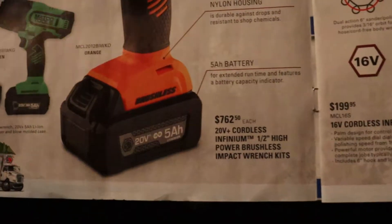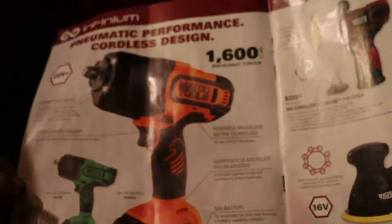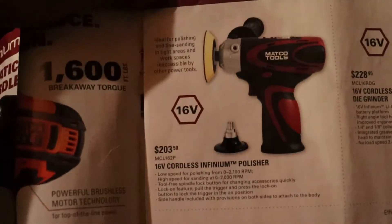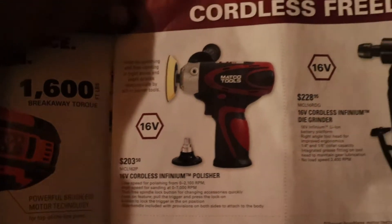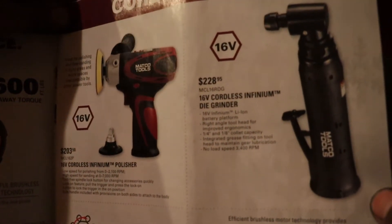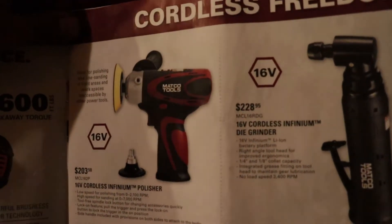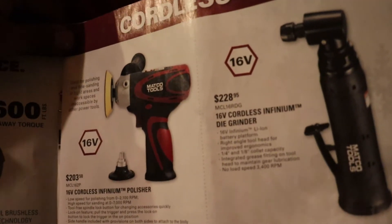Looks like you get one battery with it. Then there's a 16-volt, $203 polisher and die grinder — and that is cordless! Wow, the $228 cordless 16-volt die grinder. Interesting.